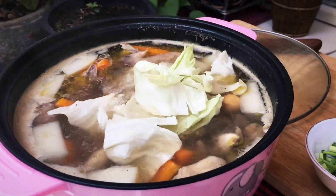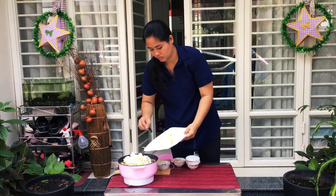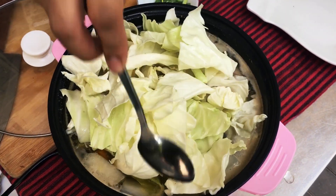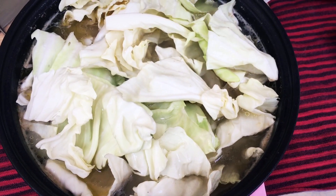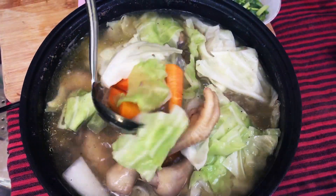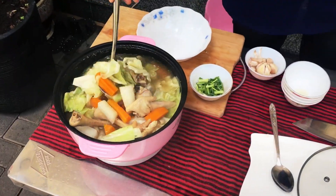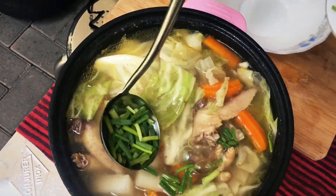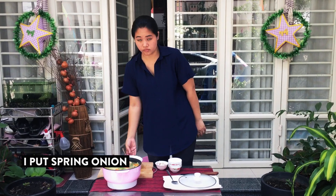Next I put cabbage. Next I put spring onion. Our cabbage soup with chicken is done and well cooked.